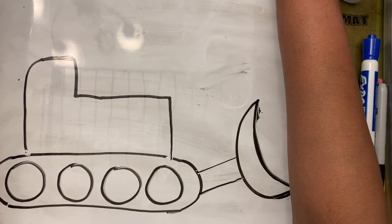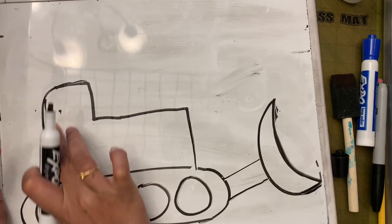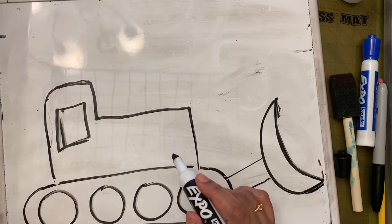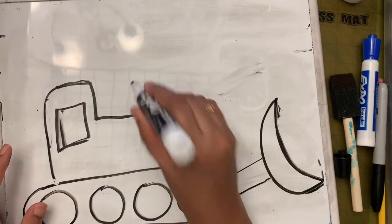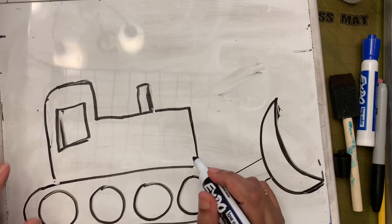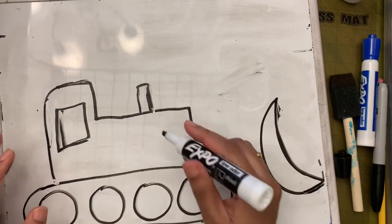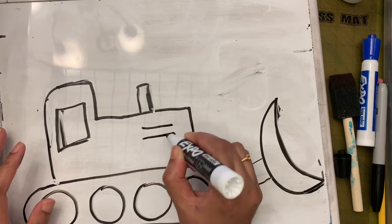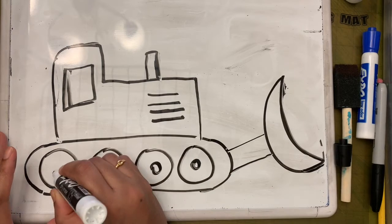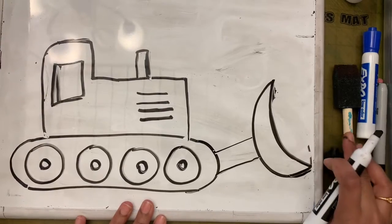Now we need to add details. Add a window — just a square shape here. Then add the exhaust pipe through which the smoke comes out — two lines and connect them. Then add the vent lines, which keep the engine cool when it heats up. Finally add the hubcaps. That's how we draw a bulldozer!